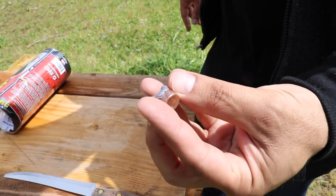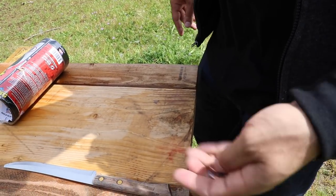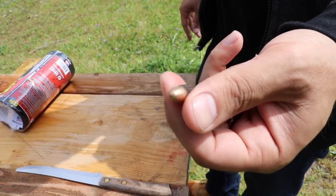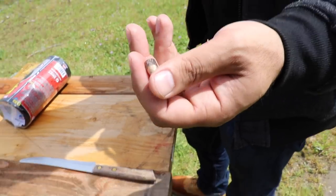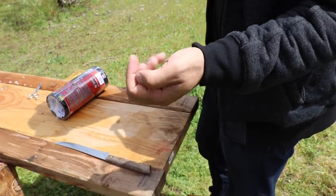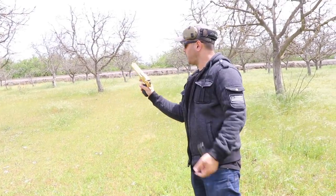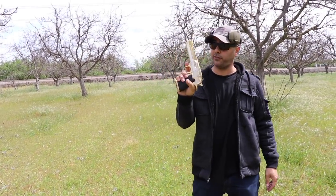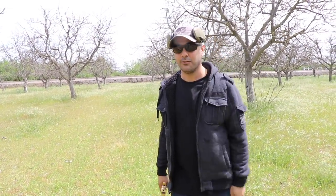There's the .50 AE and there's the 9mm — flex tape for the win! I did not think this was going to happen. Amazing. All right, there you have it — those are the results for flex tape versus the .50 caliber. I hope you guys enjoyed it. If you did, give it a thumbs up, subscribe, and as always, thank you for watching. We'll see you guys next time.